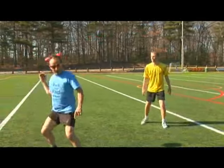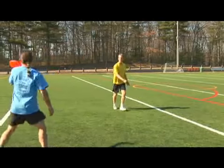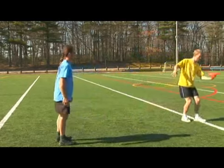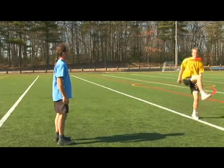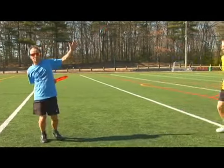There's a flat set, to behind the head set, to a guidus catch. Here's a flat set, to a cross kick, to a hold under the leg, to a pull out, to a behind the back catch.